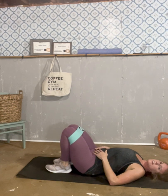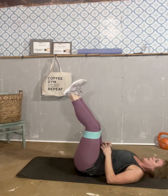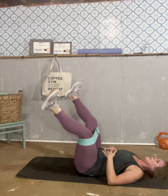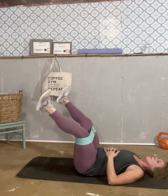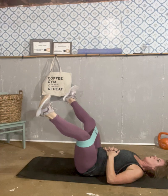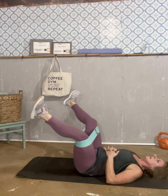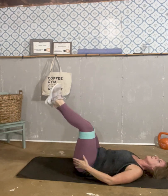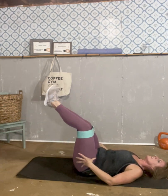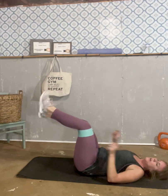All right, rest that. Let's do that one again. And go: one, two, three, four, five, six, seven, eight, nine, and ten. Perfect.